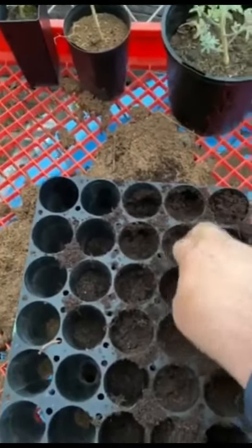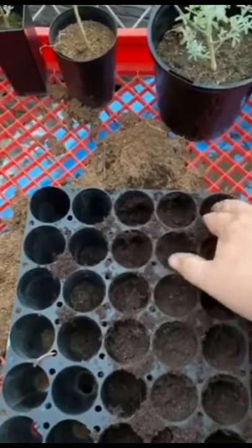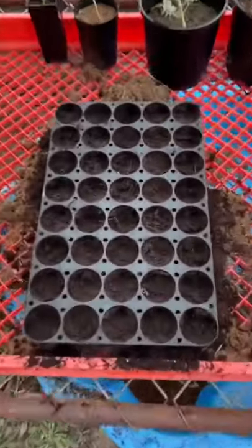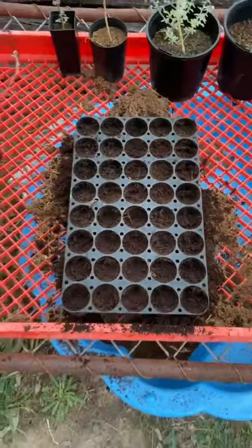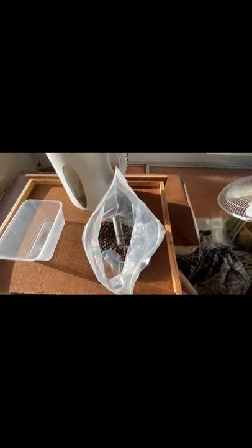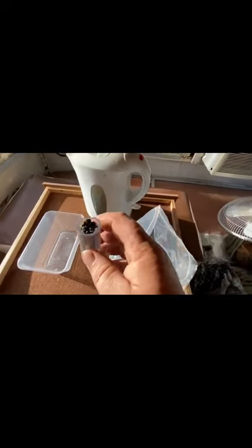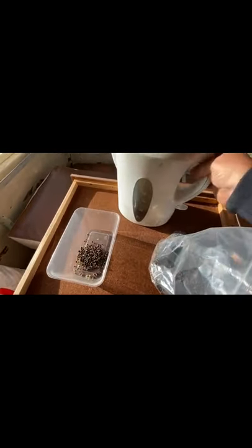Once these are all packed down nice and tight I'll get the seeds started and I'll do another video on those. So that's taken about 10 minutes, we've got it to our desired depth. All there is now is to add the seeds. Here we are preparing the seeds — I've just boiled the kettle. I have my bag of seeds here with a container that holds around 500 seeds when it's full, so there's approximately 500 in that.